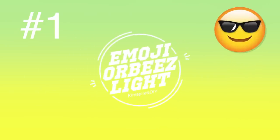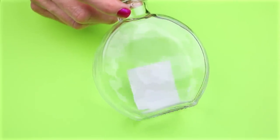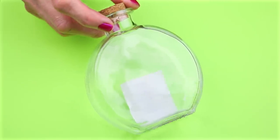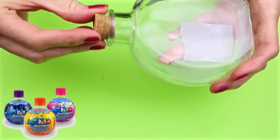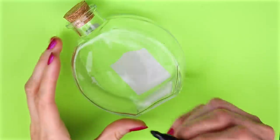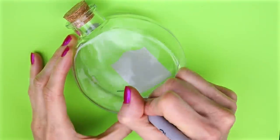The first DIY will be an emoji Orbeez light. For this one you will need some sort of container — I'm going to use one of these glass containers, and if you can find these little sports bottles those would work great for this also. I drew a face on the container and then colored it in with some Sharpies.